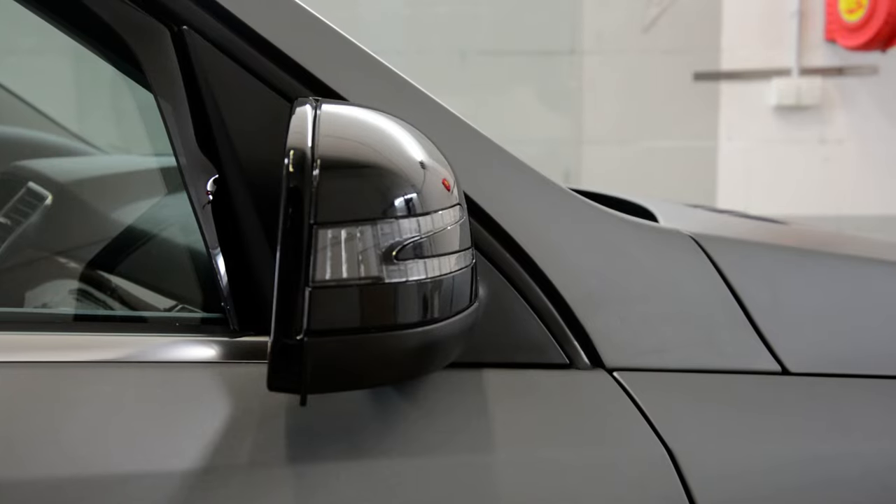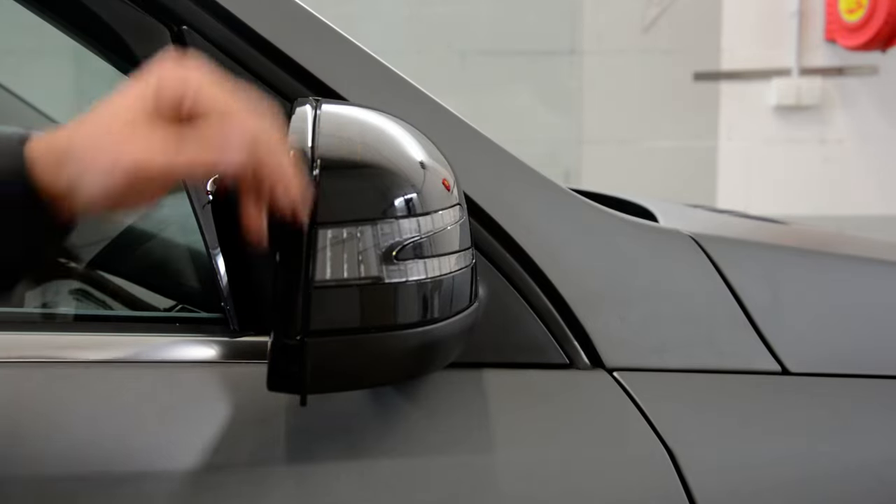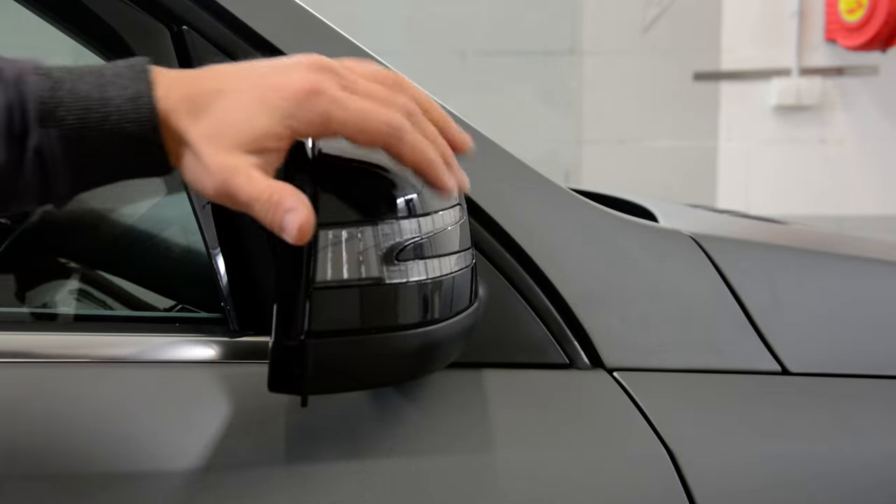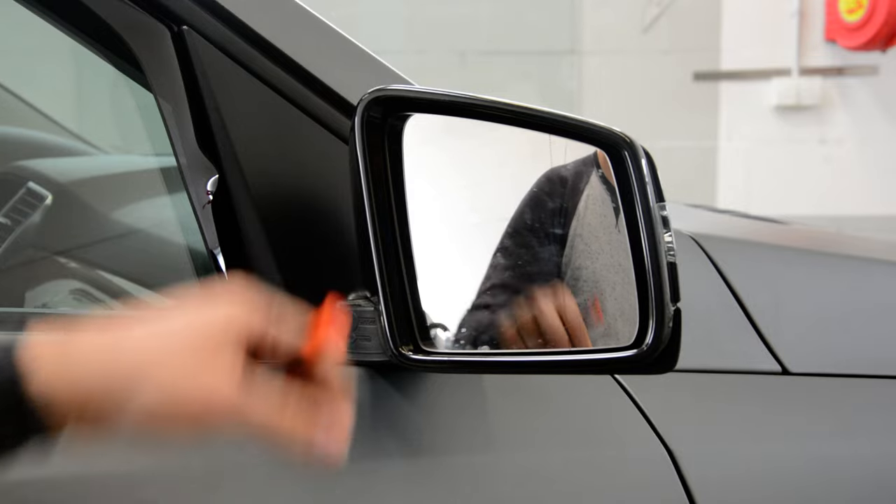Hello everyone! In this short video I'll show you how to remove the mirror cover. This is an ML from 2012. I've looked on the internet, I didn't find any video for this one, and I'll show you how to do it.